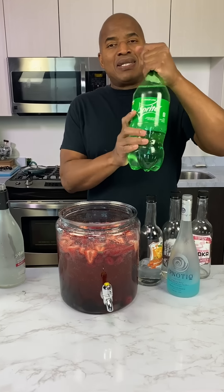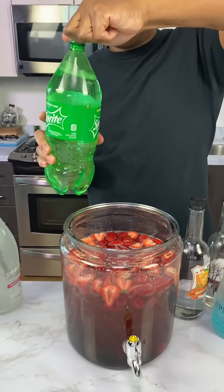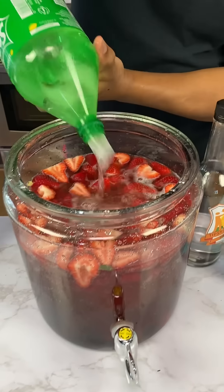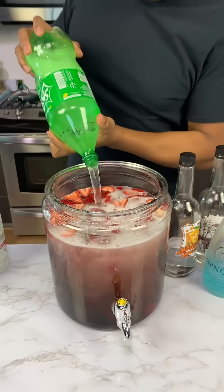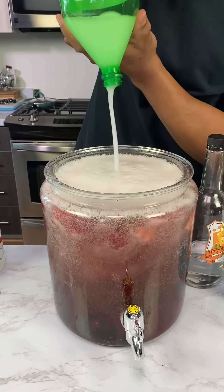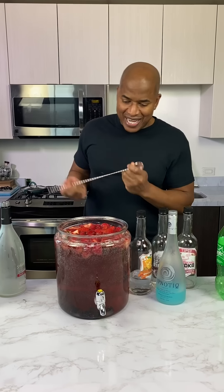Now we come behind that with some lemon-lime soda. Hey, homeboy, don't mess up my floor — before I get Sprite to come in here and mop. This is perfect. Nice measurements, homeboy. Give this a nice stir.